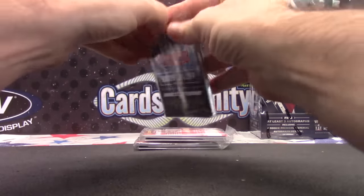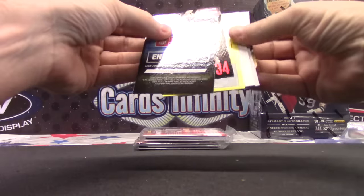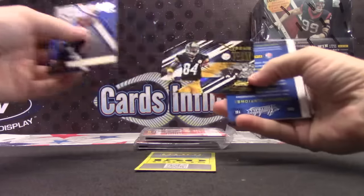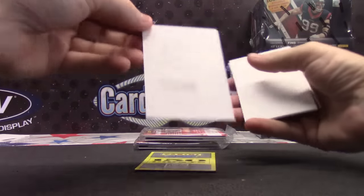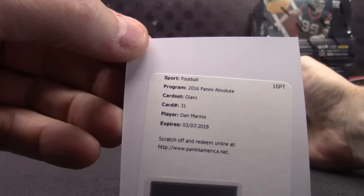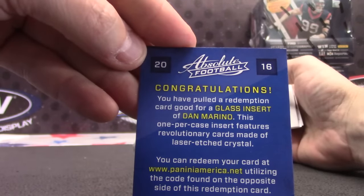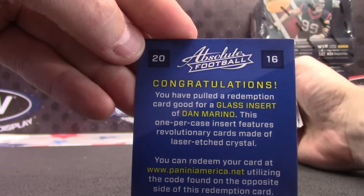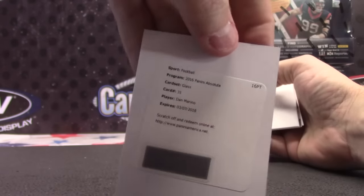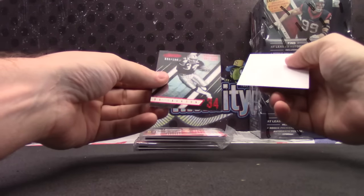Got points — I can see the neon. 150 of them. Frank die cut, Antonio Brown. Oh, a glass Damarino — etched glass. I think these are one per case. Yeah, one per case insert features revolutionary cards made of laser-etched crystal. Damarino, nice hit there. And you get 150 points and a Bo Jackson numbered 60 of 100.